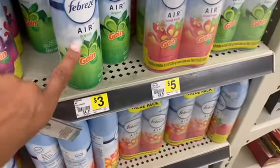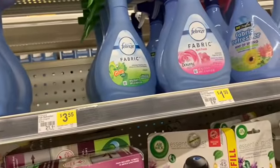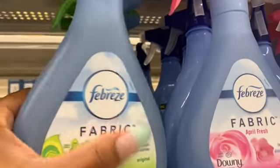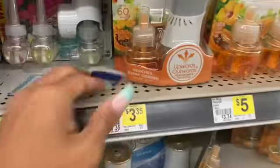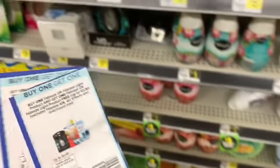I figured out the issue — this is Febreze Air, and the coupon excludes Febreze Air. You have to get this one instead — these are $3.55 with Gain and these are the ones you're supposed to get. I'm going to get four of these and use two paper coupons to get to my $30 faster. That's where I made the mistake — I didn't realize that the $3 off coupon excluded Febreze Air.